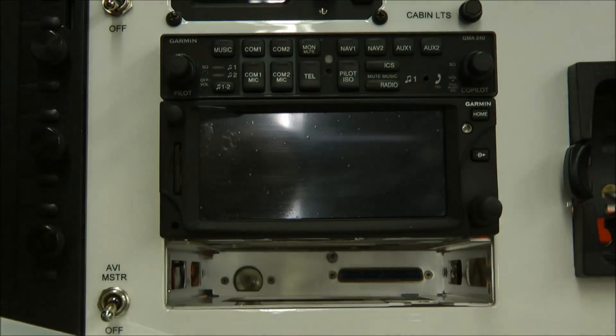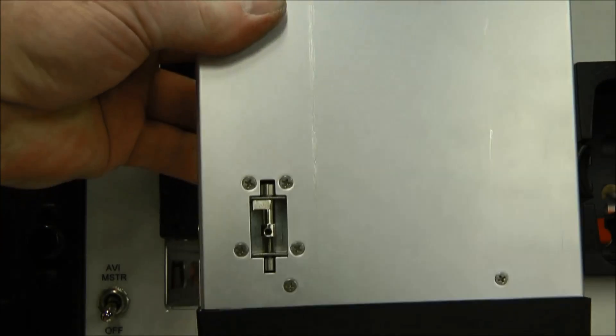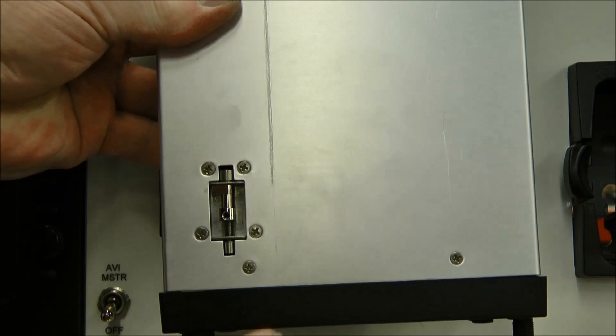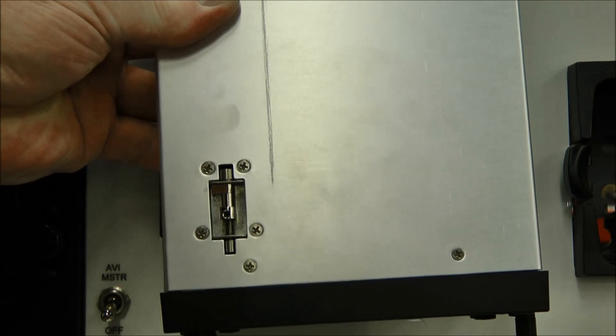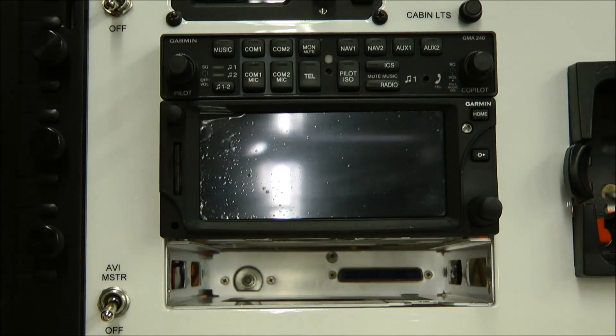When we're done, the radios will come right out. Here you can see the install removal pawls on this particular radio — this is what moves them in and out of the radio stack. When you're reinstalling them, you do want to make sure you're all the way backed out, or you will have difficulties putting this radio back in.